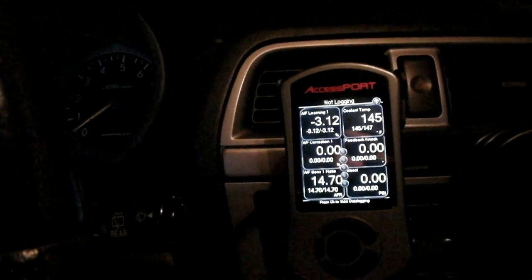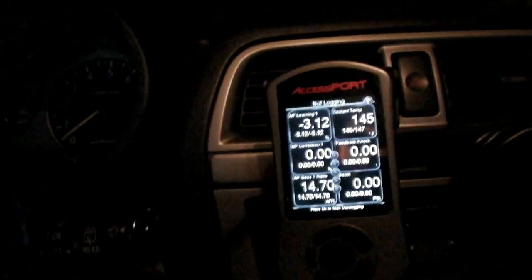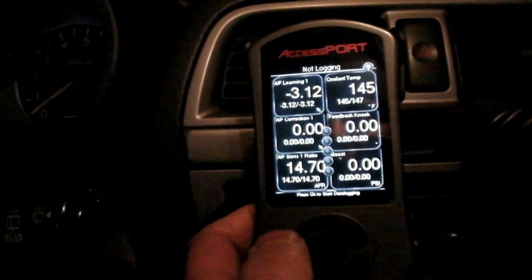Hey guys, got a video on the COBB Accessport for you today. This is how to set the launch control. When you boot up your Accessport you're going to be in gauge mode.